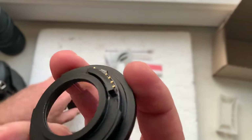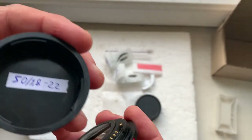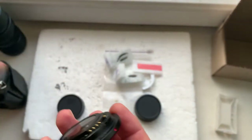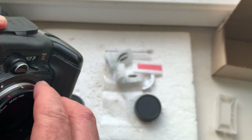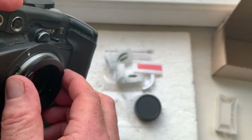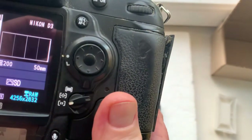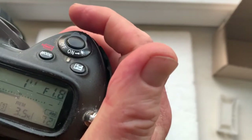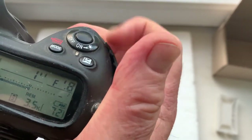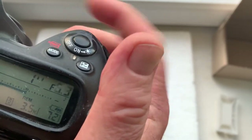And adapter with chip number two for your Pankovar lens. I pre-programmed focal lens is 50 millimeter. Aperture range from 2.8 to 22. Focus trap mode is on.